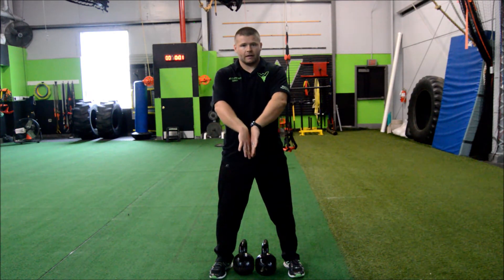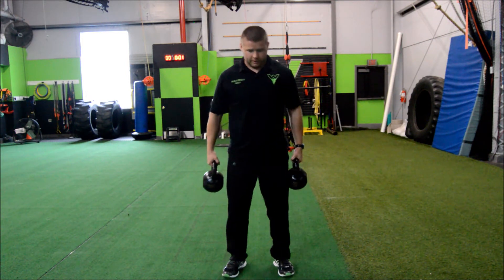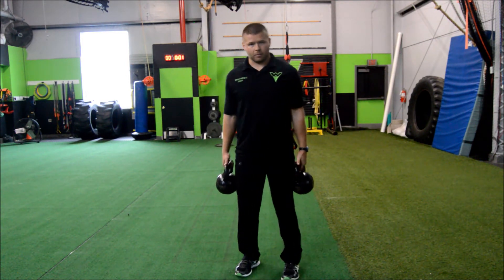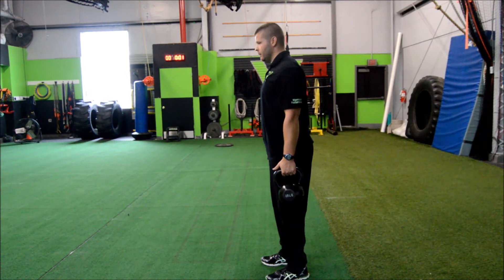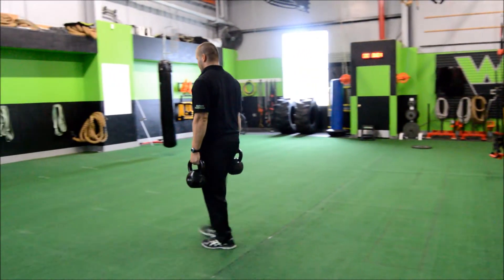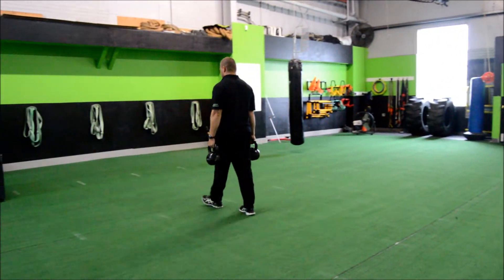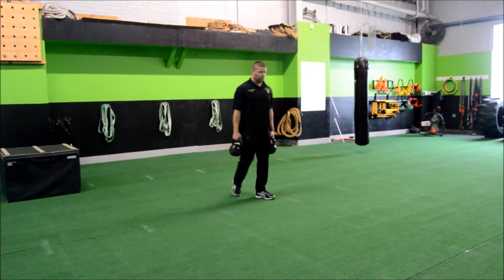I'm going to rotate my hands in to grab the kettlebells, coming out to the side. Feet under the hips. Now I'm going to start walking, making sure my chin is over the zipper, walking a straight line, turning around, maintaining good posture, and walking back.